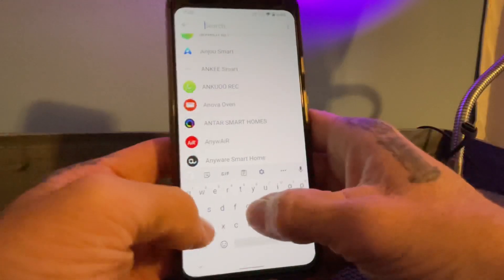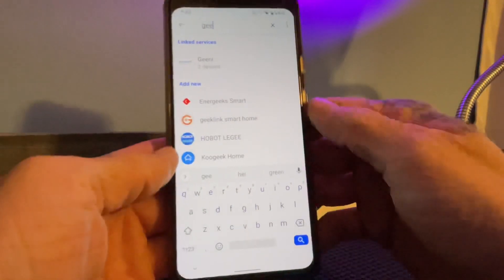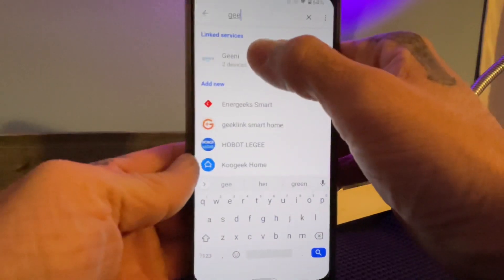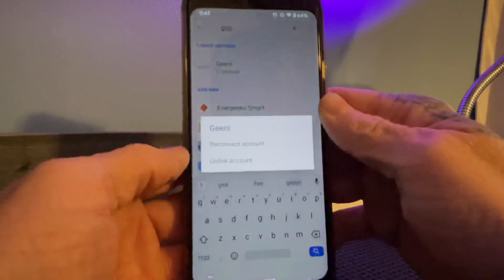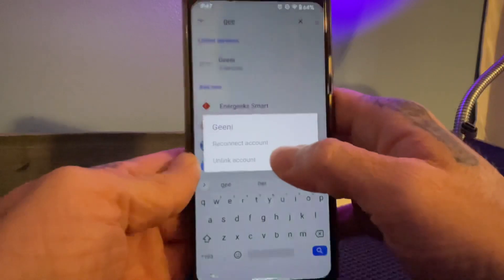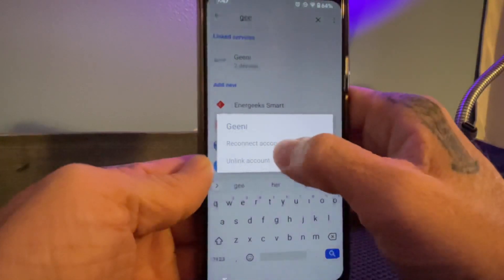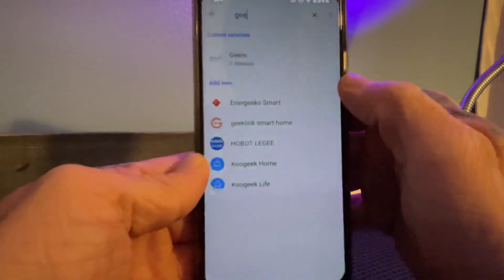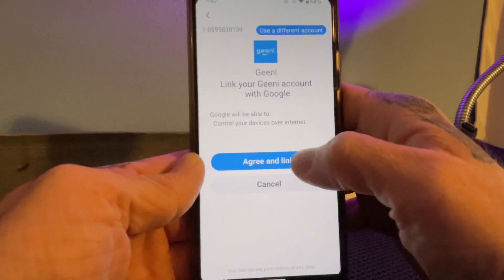It pulls up the Genie app, and then it's going to say — for me it says 'Reconnect Account,' but if you have a fresh setup it'll say 'Connect Account.' I'm just going to hit Reconnect Account and then agree and link.